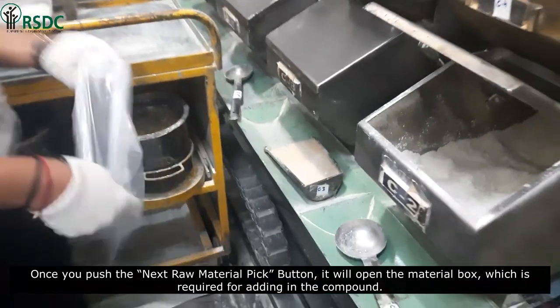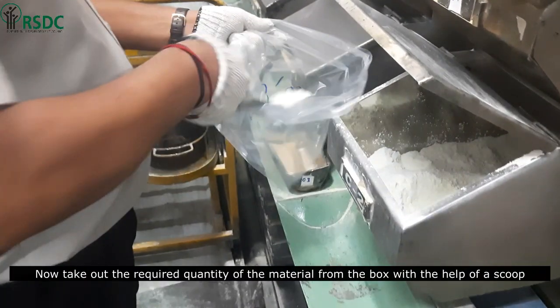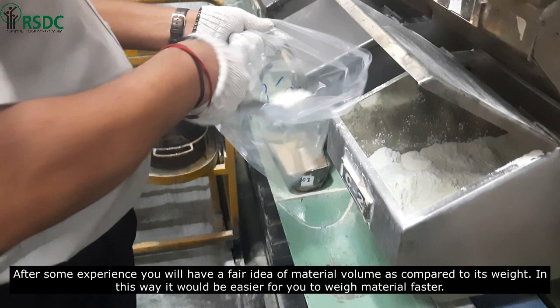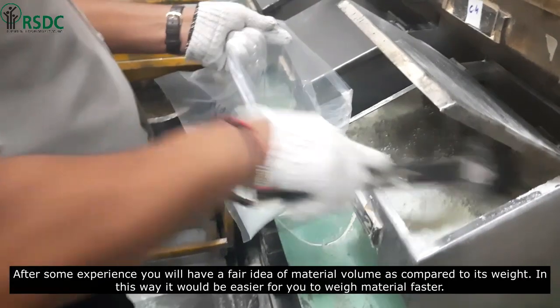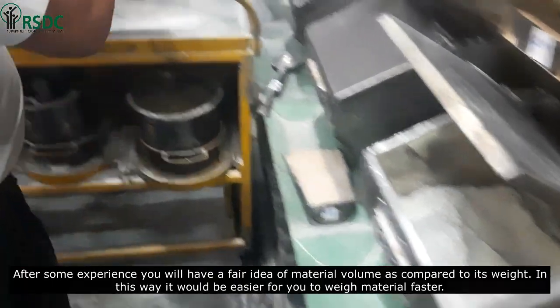Once you push the 'next raw material pick' button, it will open the material box which is required for adding into the compound. Now take out the required quantity of material from the box with the help of a scoop. After some experience, you will have a fair idea of material volume as compared to its weight, which will make it easier to weigh material faster.